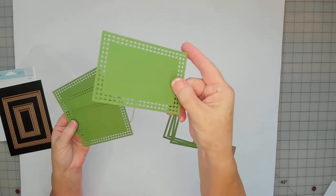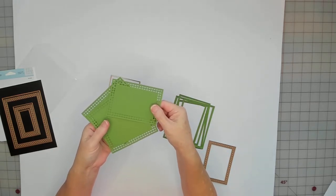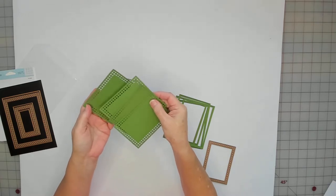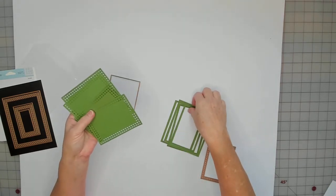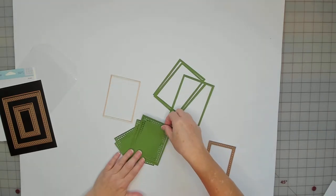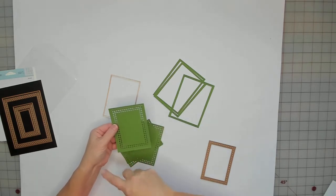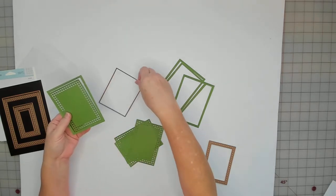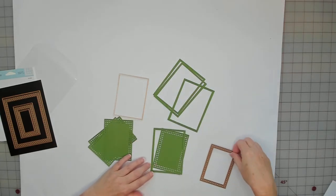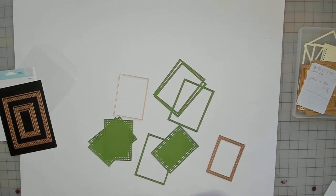For the listing you get this size — four of the detailed rectangles. This is the green, out of the Earth Recollections collection, and I love this green color. You get four of these and you get four of the frames. I got the frame by cutting a rectangle a little bit bigger than the die.